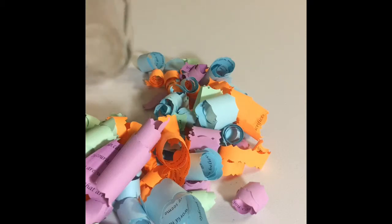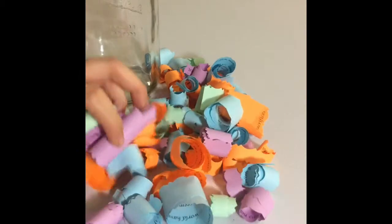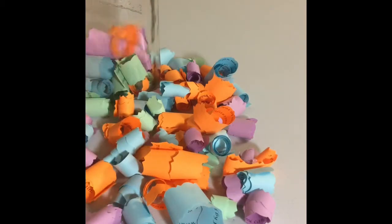This is how the quotes look after I finished cutting them out. Then we start putting the quotes in the jar. You can organize by color or mix depending on your preference.